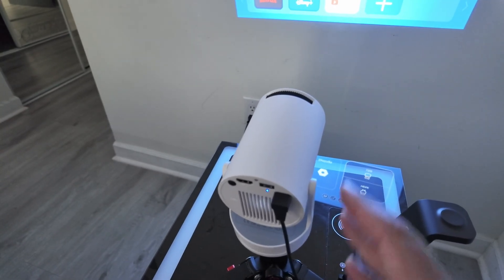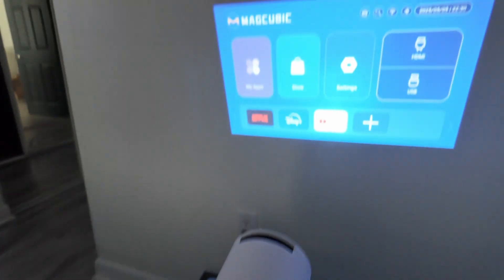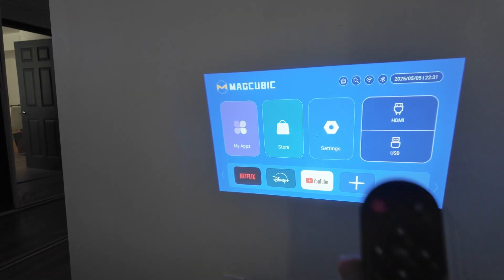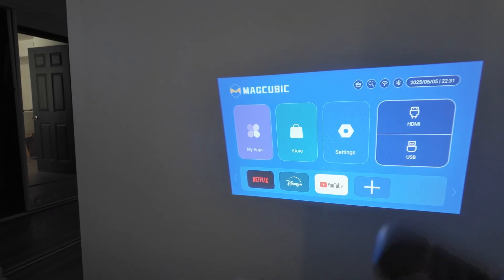Hey guys, let's see how to factory reset this HY 300 projector — you can see that I have it here working already. I also have my remote control, so to reset it is super simple.